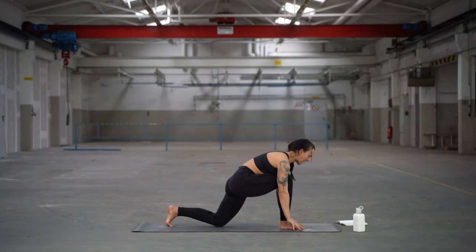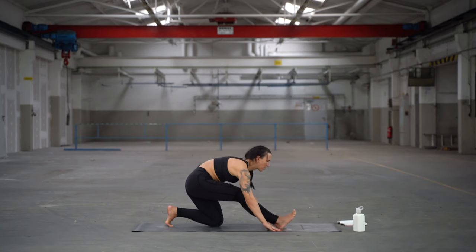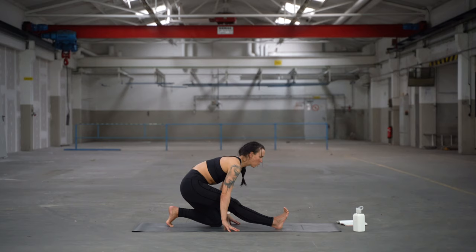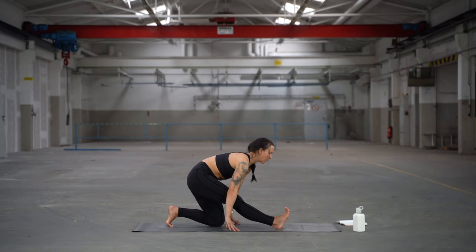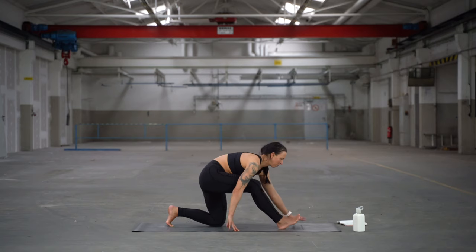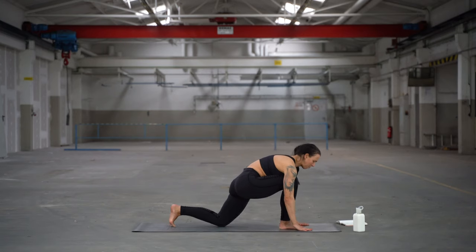Drop the back knee and shift the hips back into a runner stretch. Your front foot is really pressing hard into the mat. You can place blocks underneath your hands if you want to — if you feel your arms are too short. Try to squeeze, then bend the front knee.